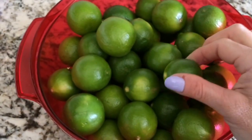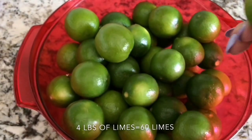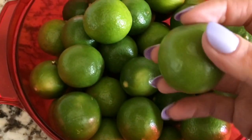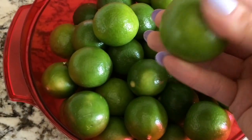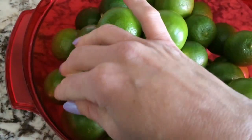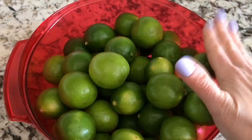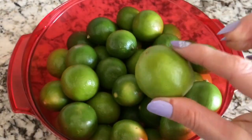These are the limes we're going to use to cook the shrimp. I'm using four pounds of shrimp, so I need four pounds of limes — that's about 60 limes. Make sure when you're choosing your limes to get ones that are shiny and have a nice soft texture on top; that way they're fresh. We're going to put this bowl of limes in the microwave for 20 seconds so we can get the juice running and get as much juice as possible.